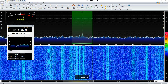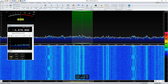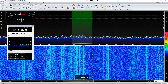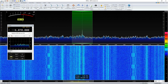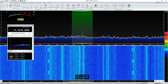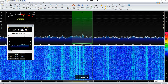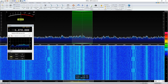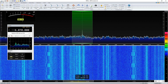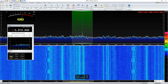I wanted to show the difference between this and the dipole. The dipole stretches between the tower and a tree — the center is probably 90 feet up, one end is 120 feet, and the other end is about 80 feet up. It's fed in the middle with open wire feed, and I use a tuner to match it here in the shack. It's oriented northeast-southwest, so it's broadside northwest-southeast.